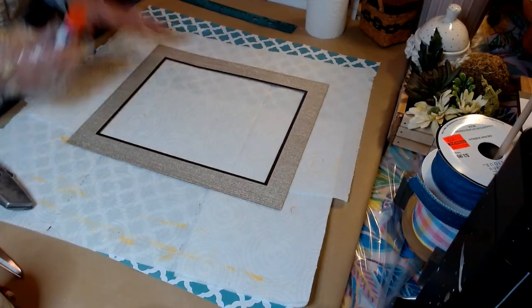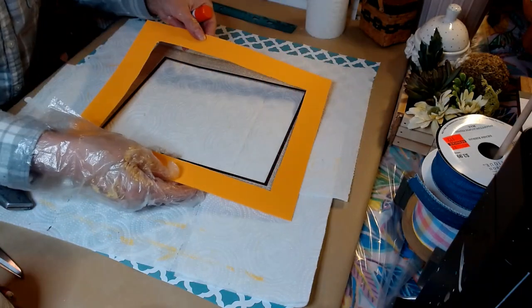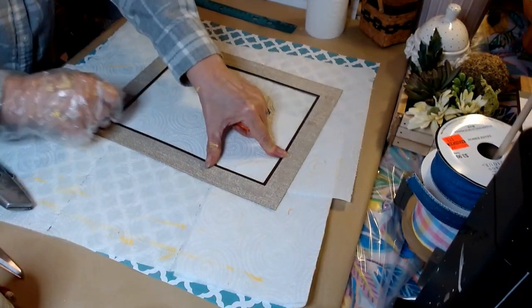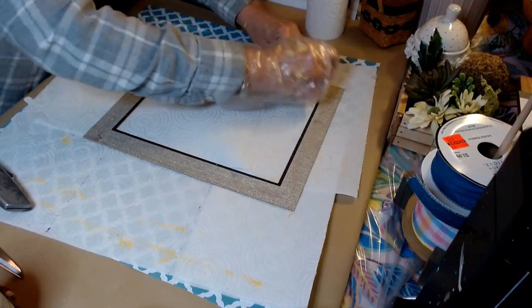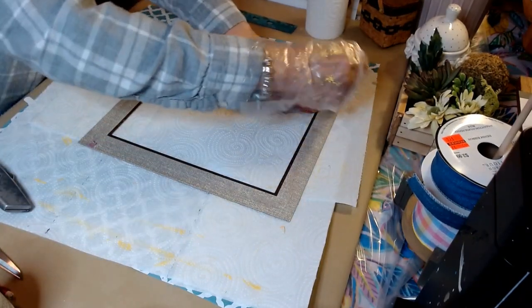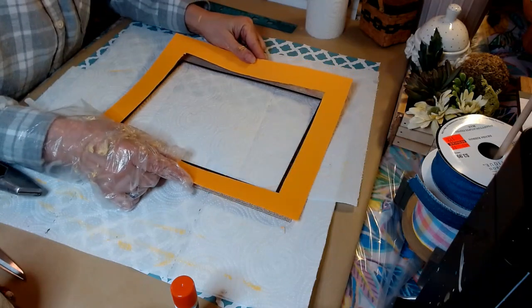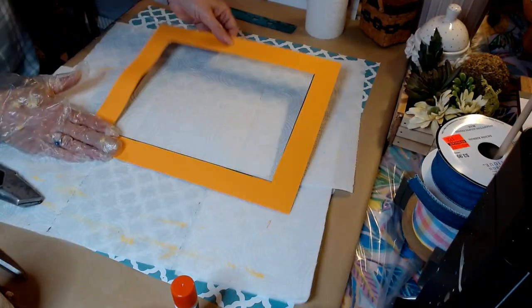Here's our mat — we went ahead and cut that out. We're going to use the opposite side so there's no pencil marks. Next we're just going to take our color-changing school glue and put it all over our mat. When it's ready, it turns colors. There we go — that turned out really well.